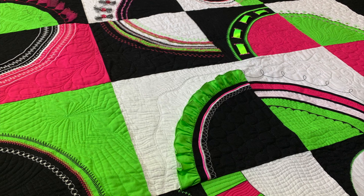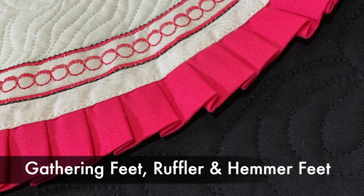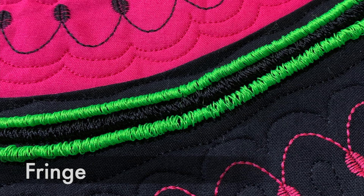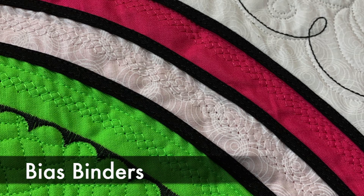Some of the topics we'll be covering will be couching, pin tucks, gathering, using your ruffler, mastering your hammer feet, the circular sewing attachment, make your own fringe, create your own chenille, and master your bias binder.